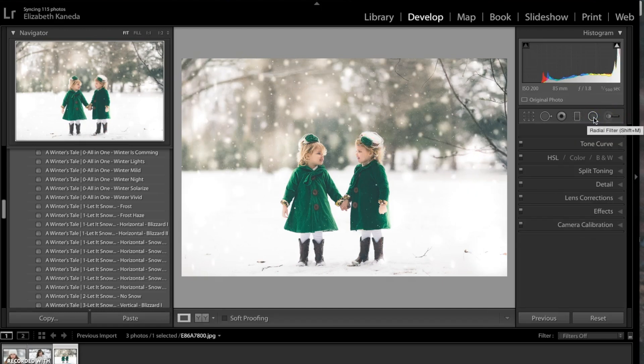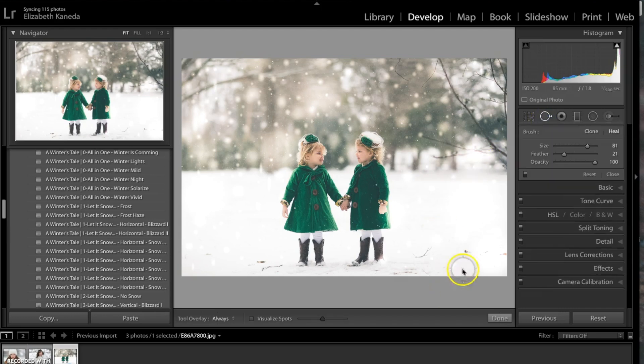I went ahead and got rid of all of the snowflakes that I didn't need. The next thing I'm going to do is use my Spot Removal tool down here to get rid of these little branches that are floating around.